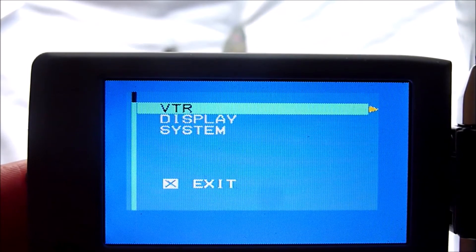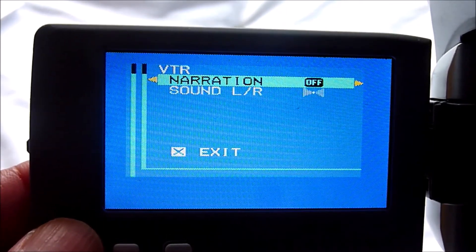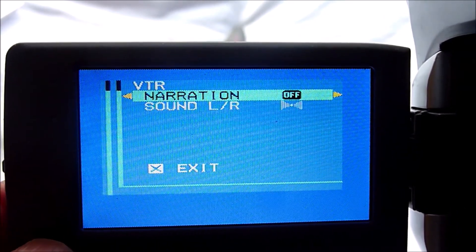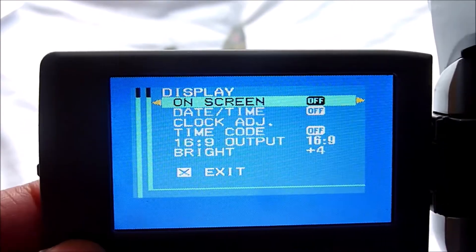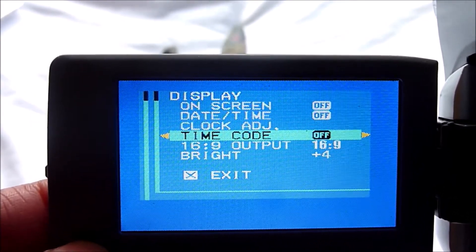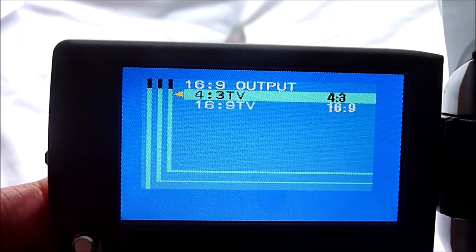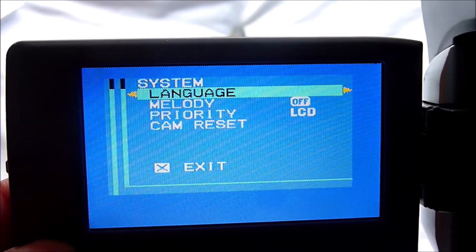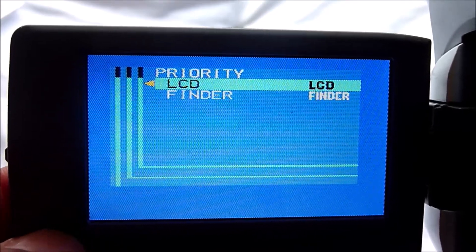On the monitor you can select to change the settings by clicking this button. You've got the VTR where you can change the audio settings and the audio sound settings. You've also got display, which allows you to control the time and date. You can also change the way you record the footage by selecting widescreen, and there are a few more settings to choose from. You can change the brightness, but there's not much more than that.